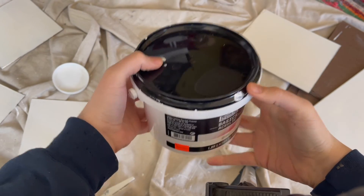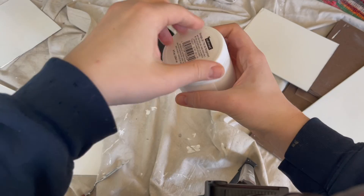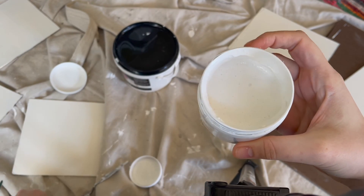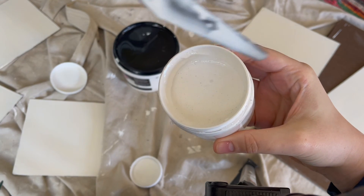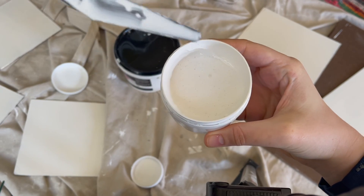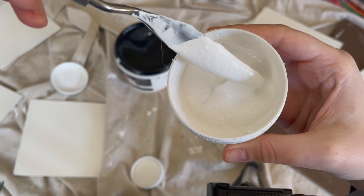This was the gesso I ended up getting — I thought it was a pretty good deal, like 20 bucks for that big tub. What I'm showing you here is the gesso mixed with the pumice stone, so you can kind of see the texture of what it does in the gesso.